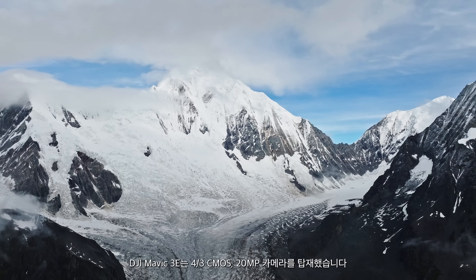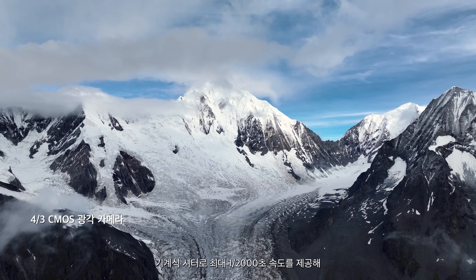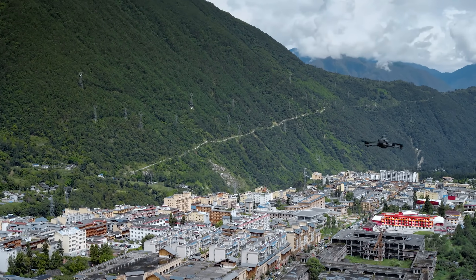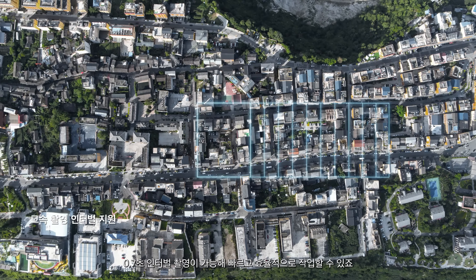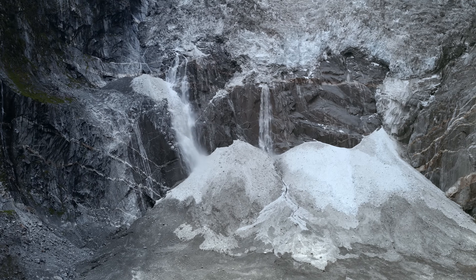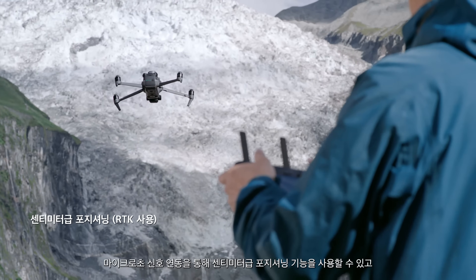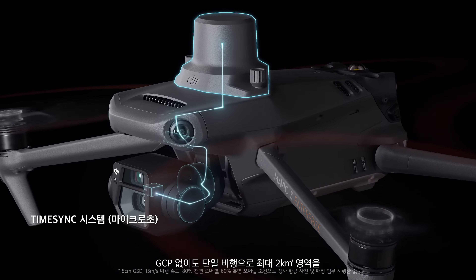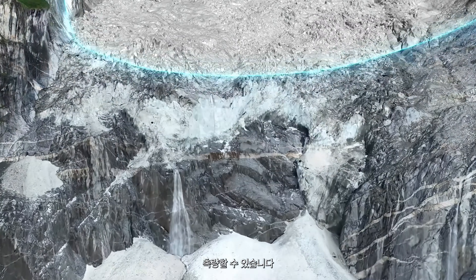DJI Mavic III E has a 20-megapixel camera with a four-thirds CMOS. Its mechanical shutter provides shutter speeds of up to one two-thousandths of a second, significantly reducing motion blur and improving mapping precision. 0.7-second capture intervals enable quick and efficient work. An optional RTK module unlocks centimeter-level positioning through microsecond signal sync, enabling surveying of a two-square-kilometer area in a single flight, all without the need for ground control points.